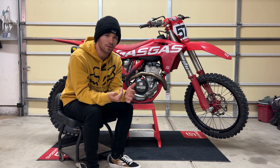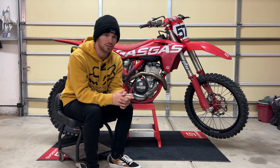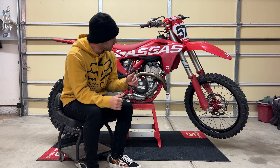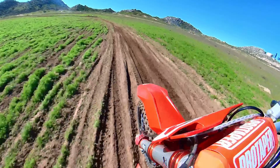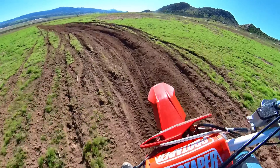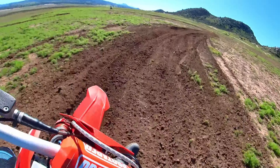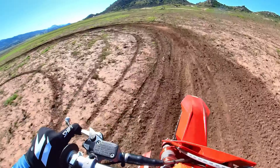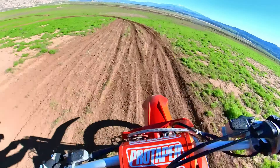Another thing I noticed is the bike feels overall less harsh — for small, medium, or large impacts, and whether or not the track is rough. These engine mounts do a great job of providing a less harsh ride, especially for these KTM, GasGas, or Husky platform bikes. If you're still running the air fork, you might experience a lot of harshness, especially over bumps or landing from a jump, and these engine mounts do a great job of taking some of that away.